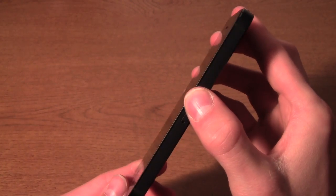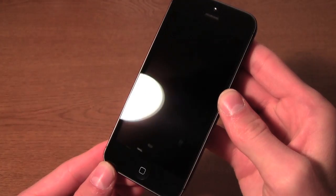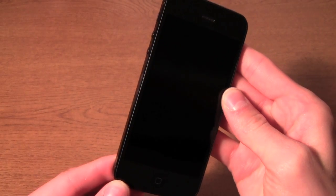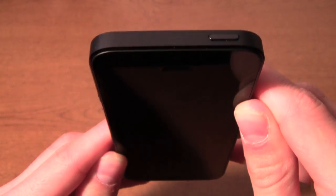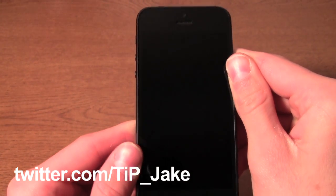But otherwise, this has been my review of the iPhone 5. I hope I was helpful. If you have any other questions or anything you want me to go over or clarify, please let me know in the comments down below or on Twitter at TIP underscore Jake. Thank you very much for watching and I'll see you guys soon.